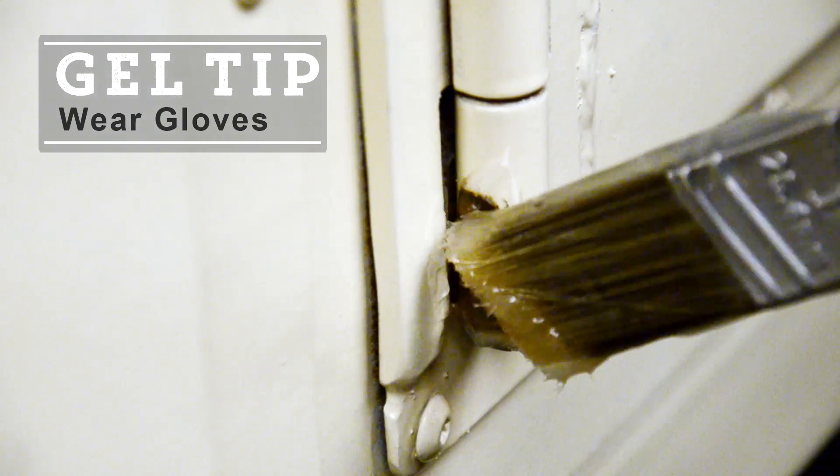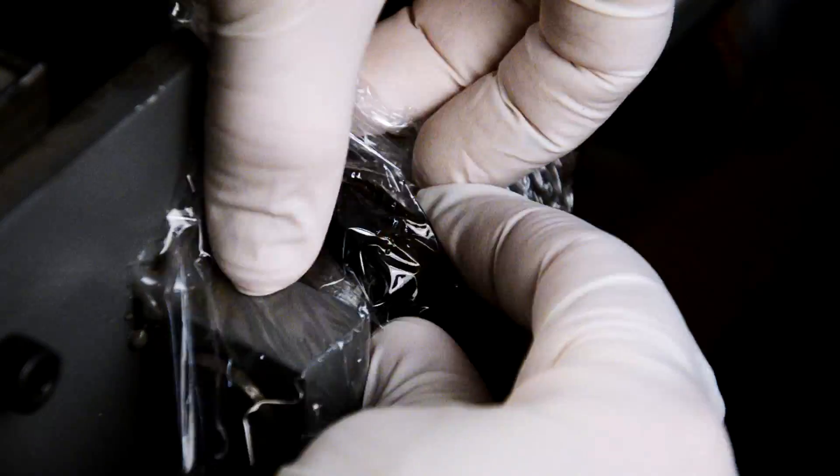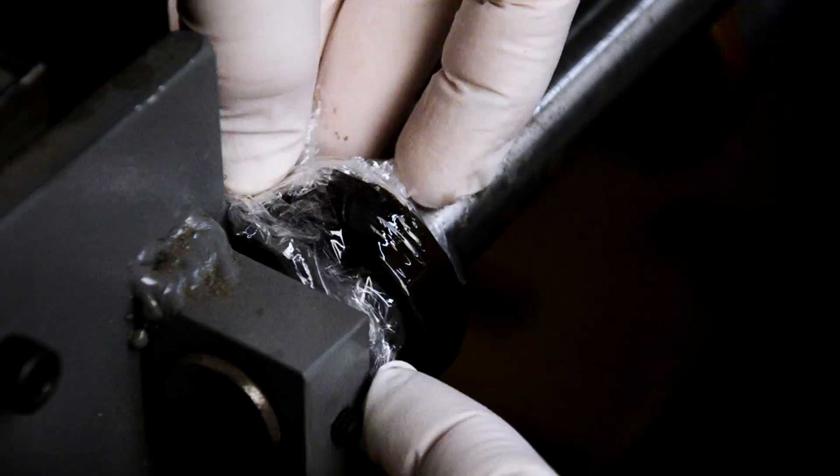Don't forget to wear your gloves. After it's been applied, wrap it with some plastic to keep it from drying. To keep the gel from drying, wrap after applying.